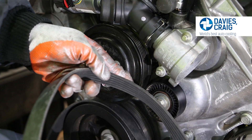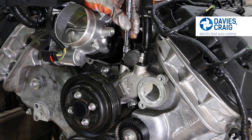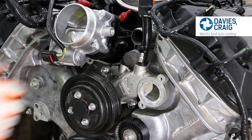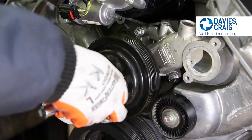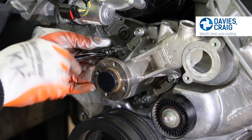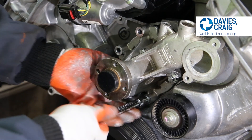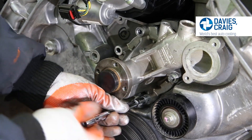Loosen the appropriate hardware and remove the belt. Remove the factory thermostat, disconnect the heater return hose, and remove the mechanical water pump from the engine block. Retain all hardware from the detached mechanical water pump, as these will be required to attach your Coyote EWP adapter plate.